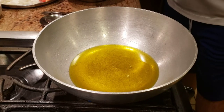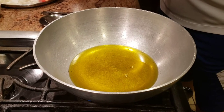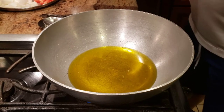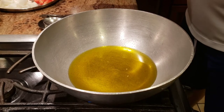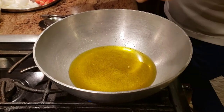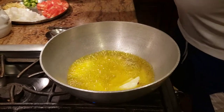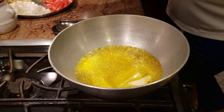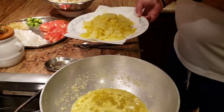To get that traditional taste, that halwai swad, what we're going to do is deep fry some potato pieces and also deep fry the gobi — gobi is cauliflower. We're going to deep fry those and then proceed with the remaining recipe. So in the sarson ka tail I'm going to go ahead and add my potatoes, and after deep frying the potatoes I'll deep fry my gobi as well.